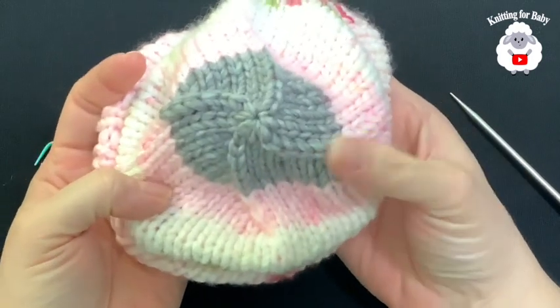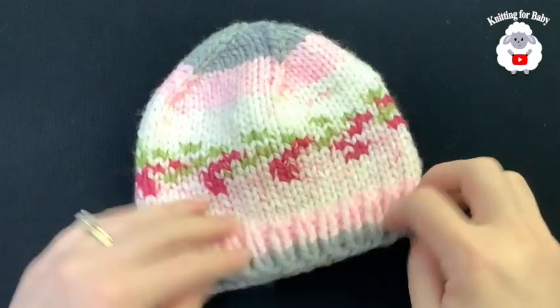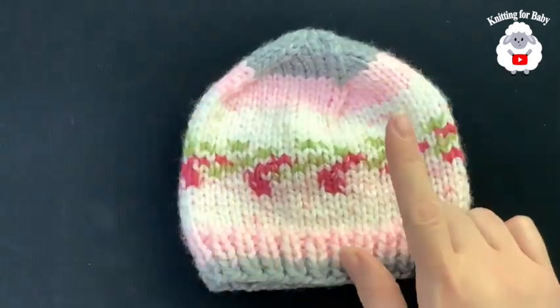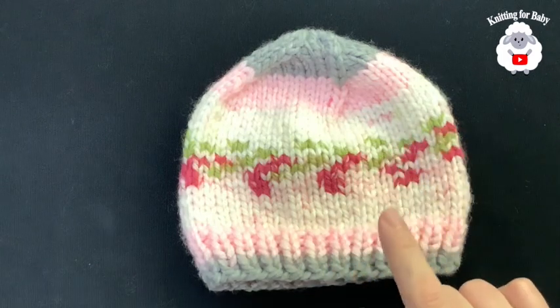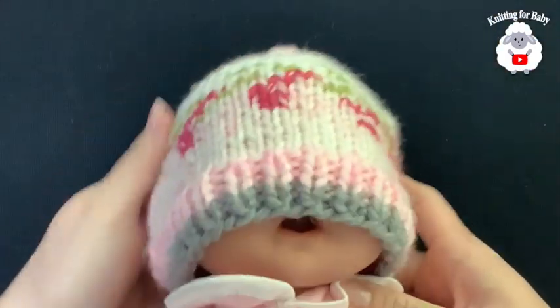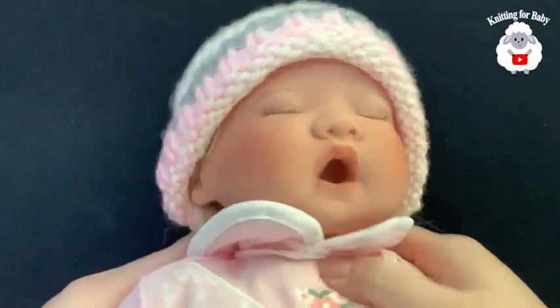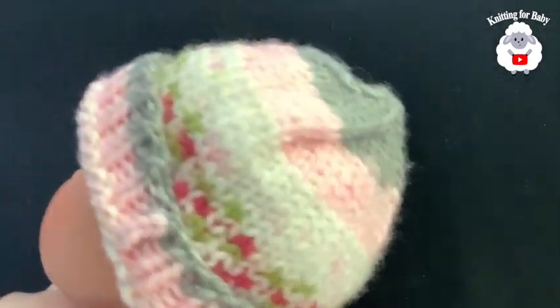That's what it looks like from the top. Here's the finished hat — I've already hidden my ends. I'm going to try it on my baby dolls. My first doll's head circumference is about 13 inches, which is about 33 centimeters — that would be for a newborn. Let's see how it fits. You can see it's a bit long, but if you fold it up a little it still fits.